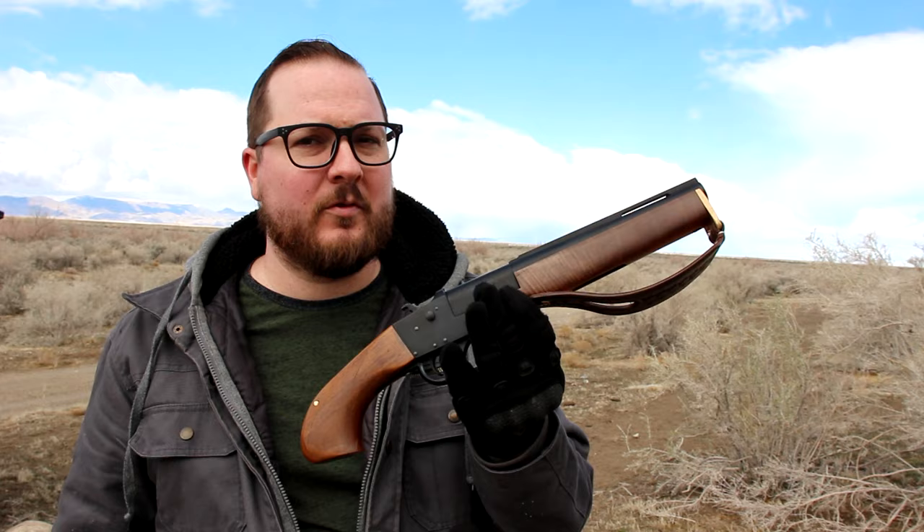However, I have plans. I have every intention of talking to my good friend over at BarrelThreading.com and having this threaded for chokes. Because I want to be able to — I don't know — take a quail with it? Bring it duck hunting? I have no idea. This is probably the most pointless gun I own.